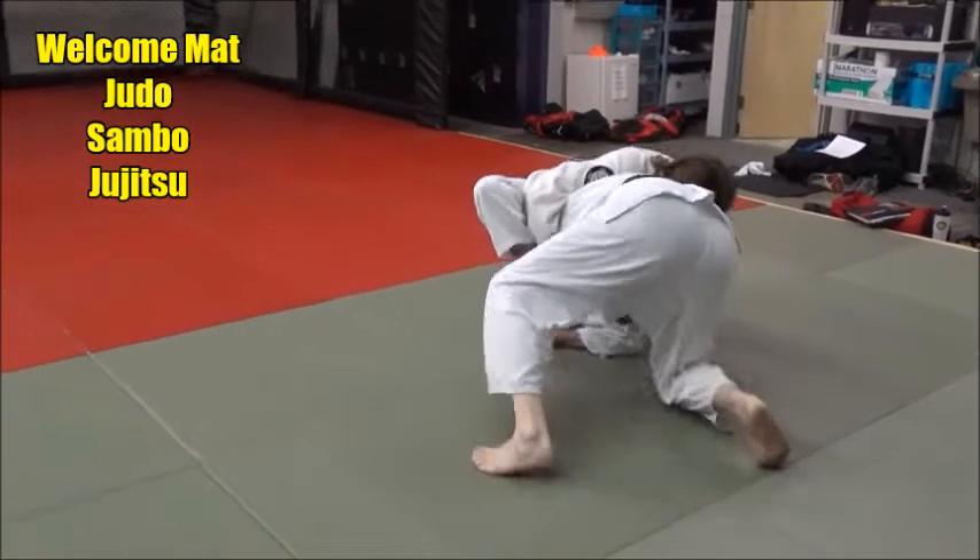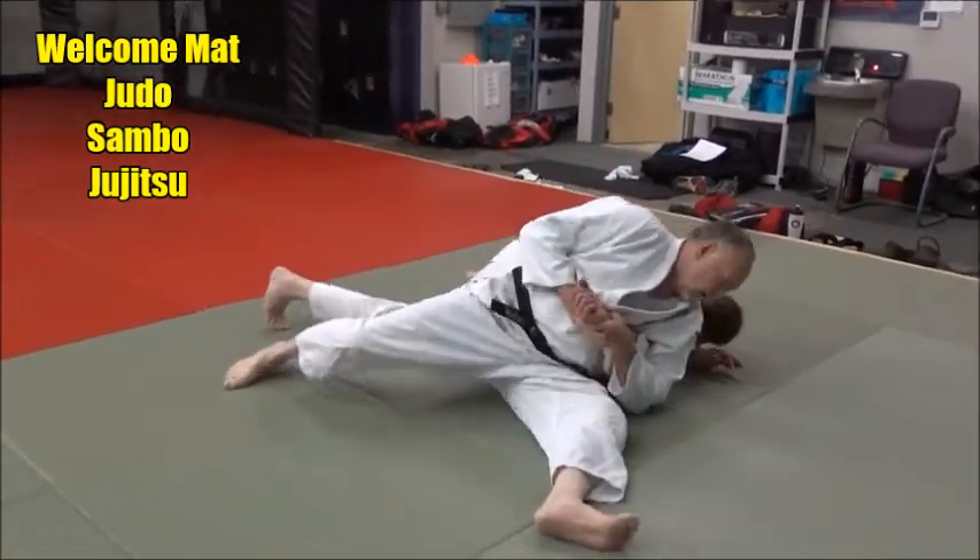I catch him — pop, set it, keep turning, and there it is. See that?